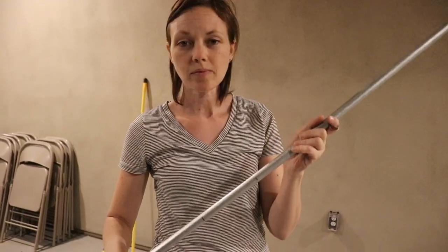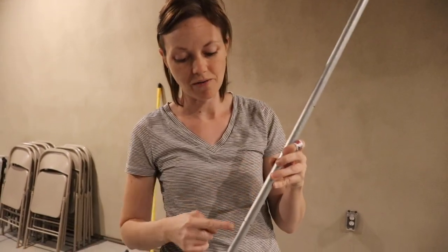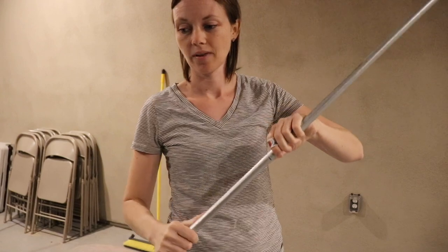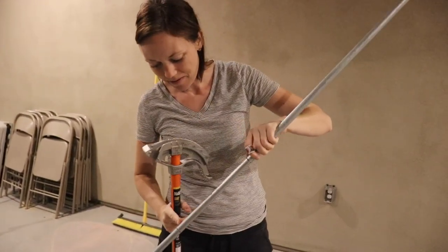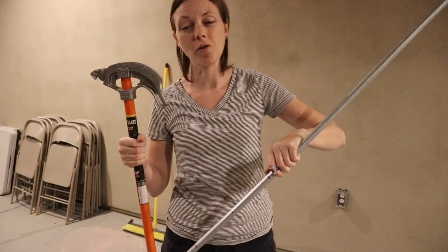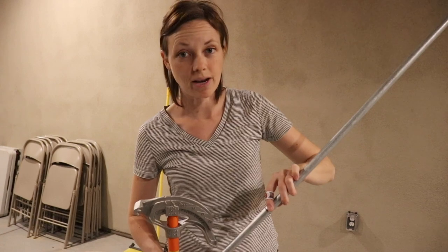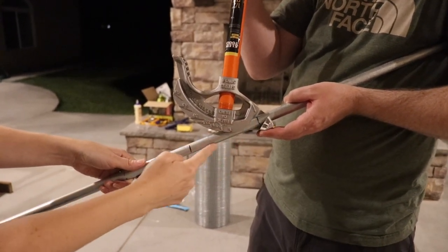Next step is bending the electrical conduit. We want a 90-degree angle in the center of our 10-foot pole, so you mark center at five feet. Then to get our 90 degrees, we're going to measure five inches off center in both directions. On the ends of our pole, we are wanting 45-degree angles. You take your pipe bender, line up the five inches you had measured from the center, and bend towards the center line. There's no way you can overbend because it stops at 90 degrees. Once you have that side done, you flip it around to the other side, mark off your five inches, and bend towards your center line.